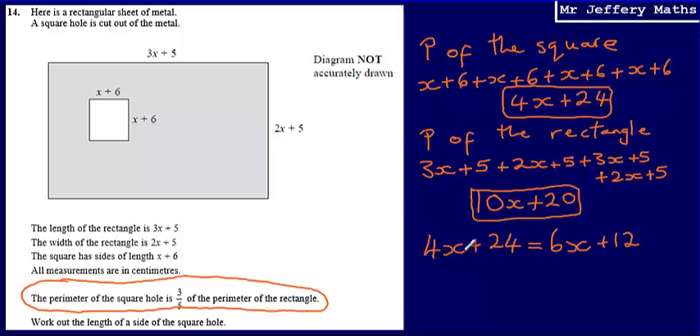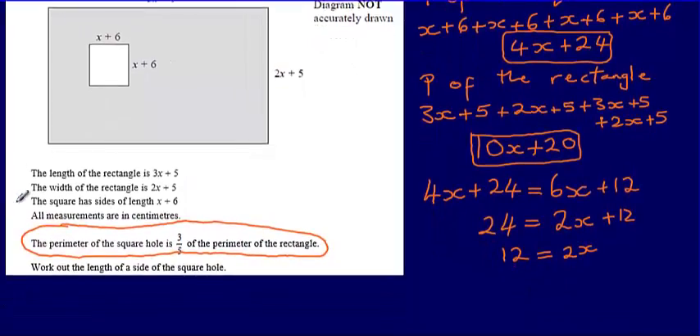Now I've got an equation: 4x plus 24 equals 6x plus 12. Subtracting 4x from both sides gives 24 equals 2x plus 12. Subtracting 12 from both sides gives 2x equals 12, which means x equals 12 divided by 2, so x equals 6.